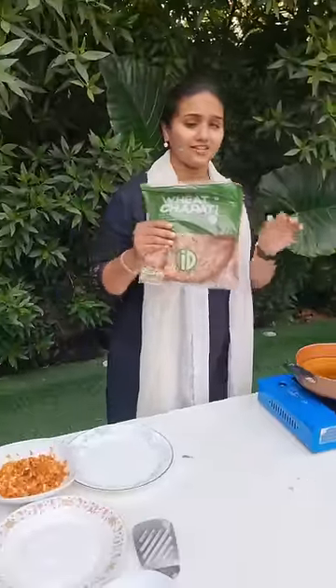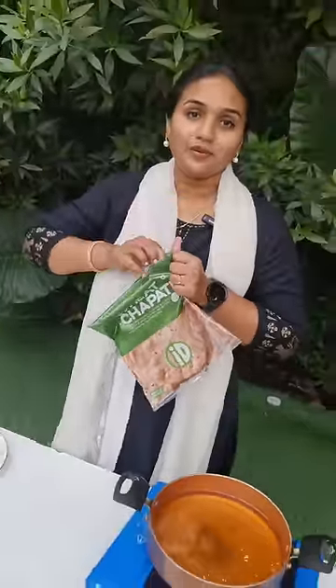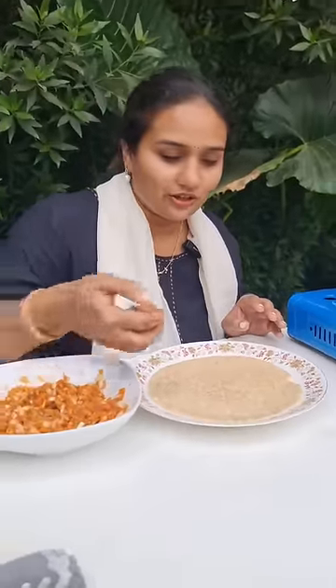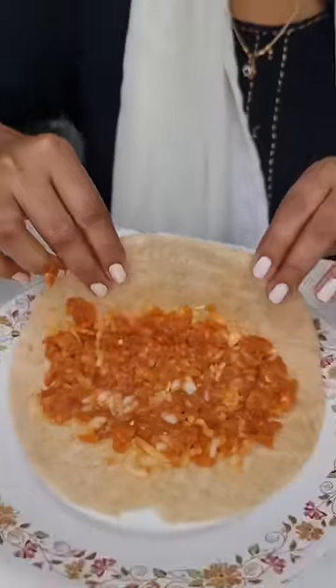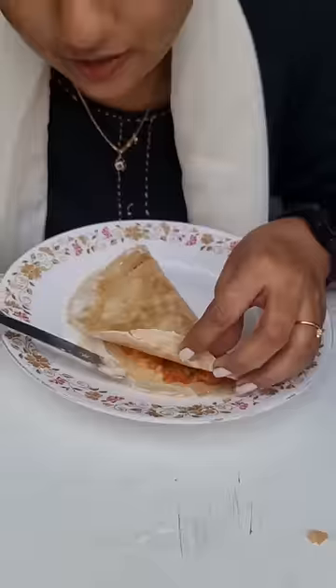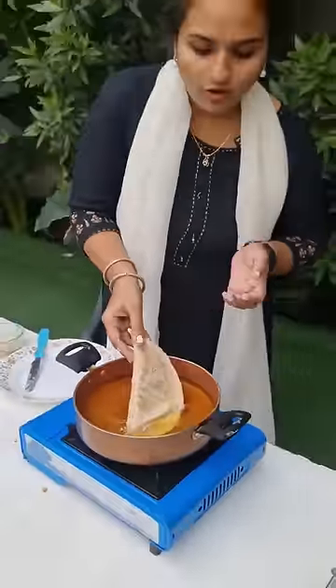We will put it in a bowl. This is ID instant wheat chapati — this is the color plan. We will put it in a plate, then shape it into a kajikai shape. This is maida paste. Now we need to slowly slide this into hot cooking oil.